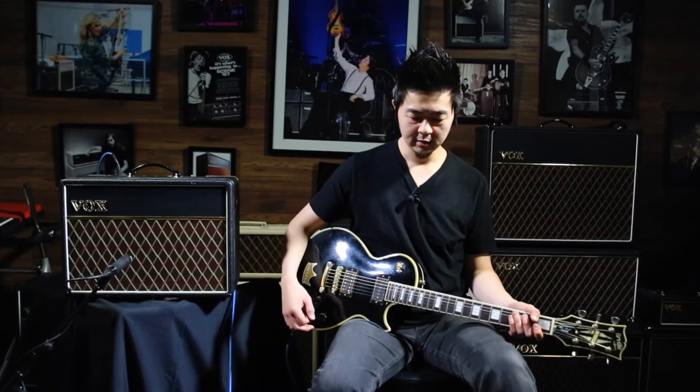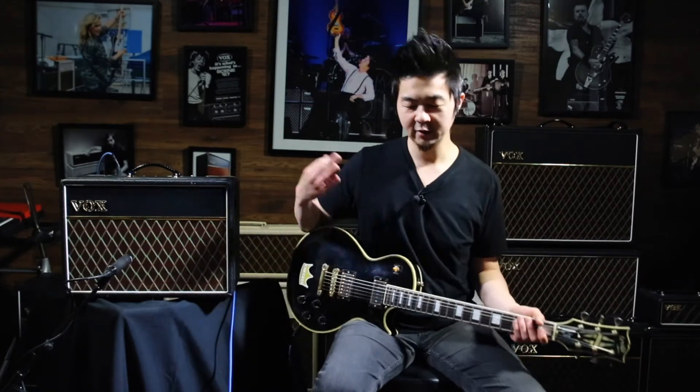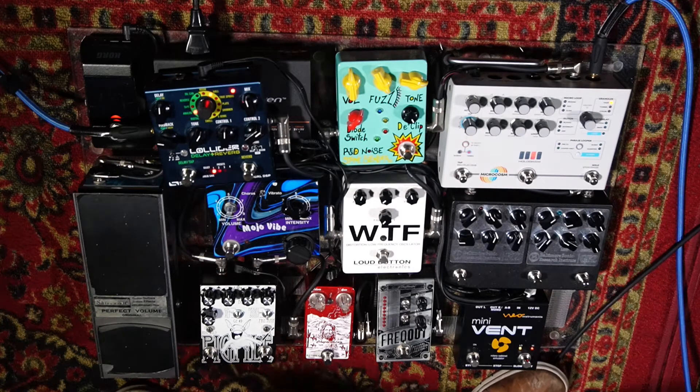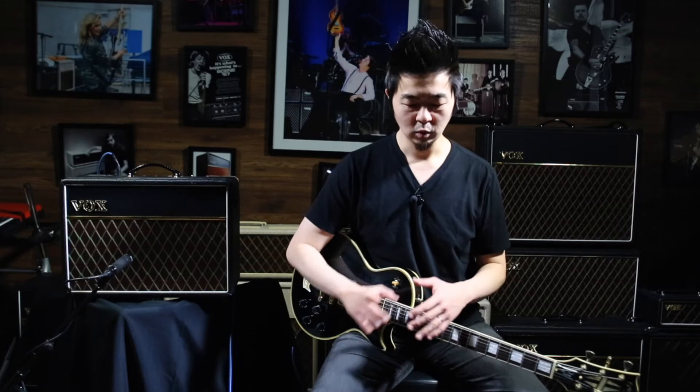Moving on to the fuzzes — I love fuzz. As you can see, there are three or four crazy sounding fuzzes I've acquired over the years, and each fuzz does sound different. When you have an amp that's already crunchy or crunchies out too soon, you can't really hear the characteristics of these really unique fuzzes. So you want something that's nice and clean and wide in frequency, capable of capturing each of these pedals.